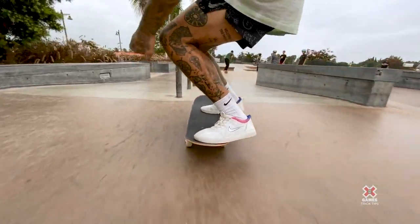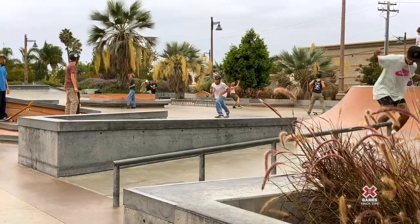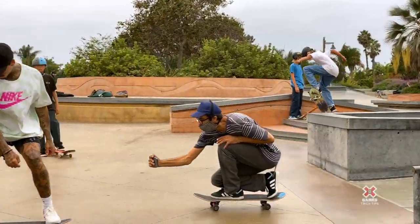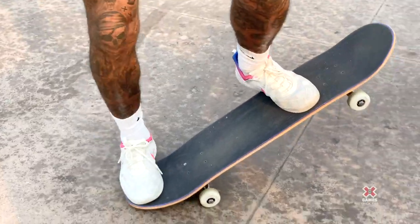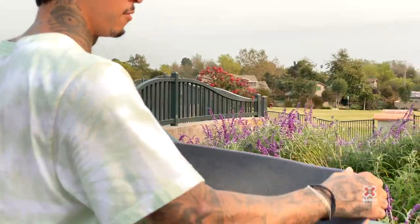I like keeping my feet a little farther back on this trick because it makes me feel like there's less chance of my foot sliding too far forward and coming off the board. I'm locked in like this. Back foot's back here, front foot isn't off here because that way it just wants to slip off. You really want to aim for